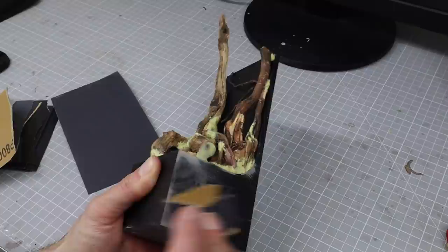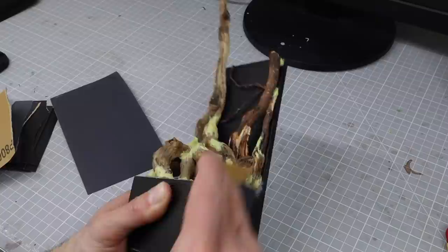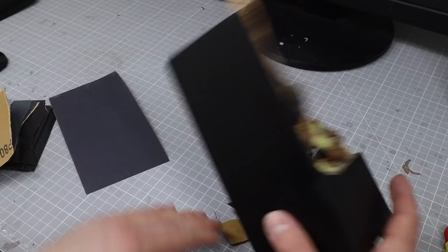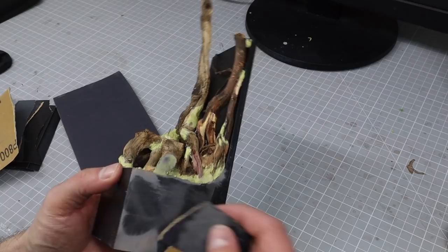It's worth noting that my backdrop plinth is a prototype made by the awesome James Tarot at Tarot Model Maker, and he produced our Cult of Paint backdrop plinth which we're super proud of. This was a prototype, so you can see it's actually made of wood underneath, whereas yours will be a wonderful black resin.